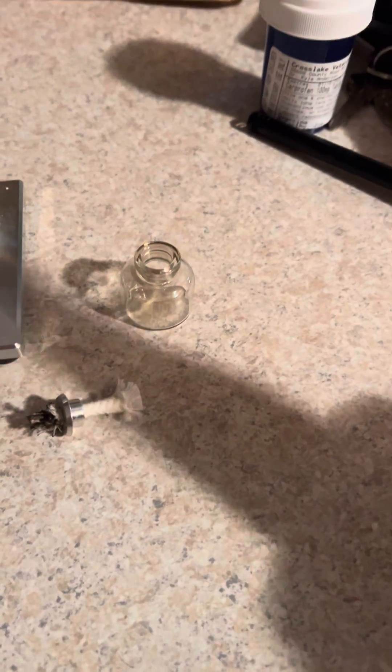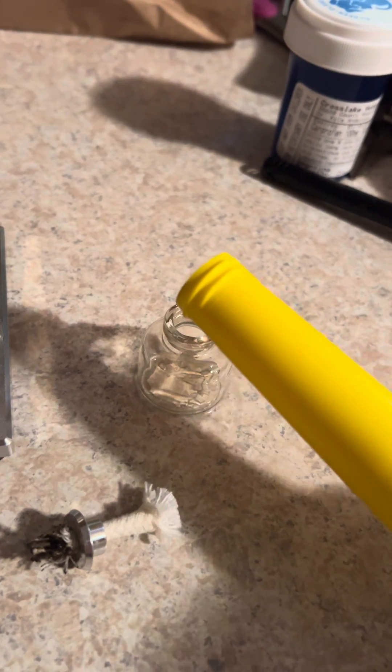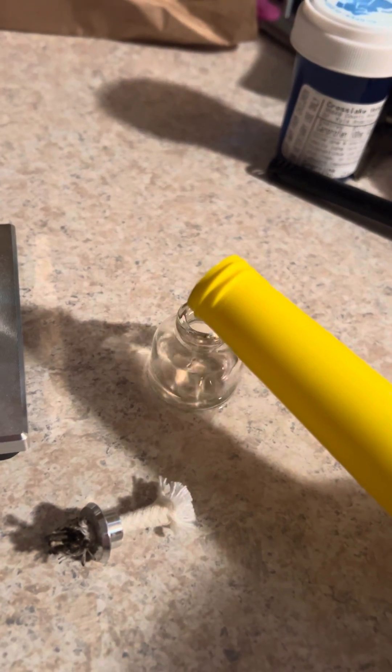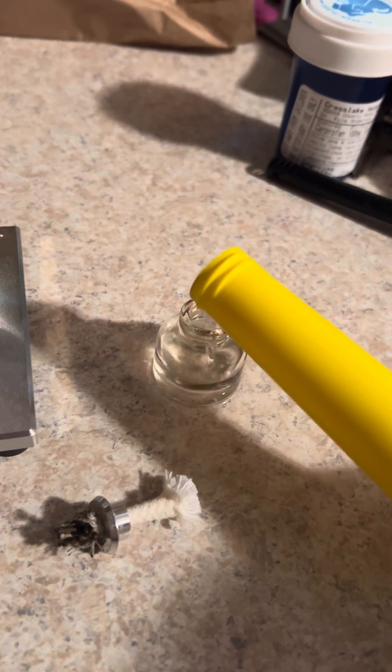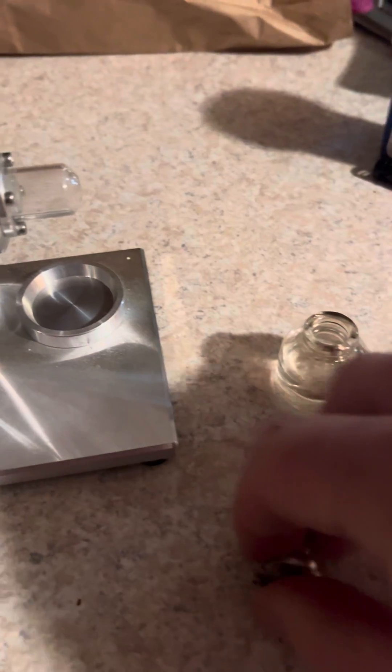Okay, so you take some of this heat and you put it in the fuel container, just like so, without spilling it all over the counter. Put some in there. There's a good chance that more went on the counter than in the jar.